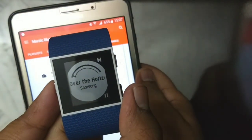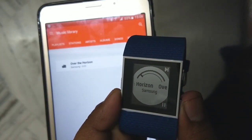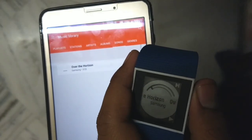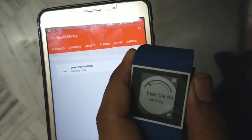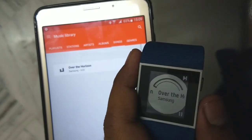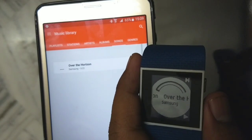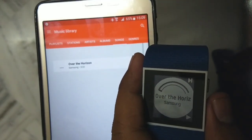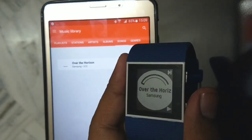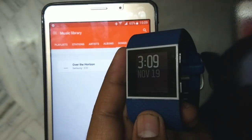You can play music directly using this button, or pause music directly using this button. If you want to go to the next song, just press this button. I only have a single song on my tablet, so it keeps playing again and again. But if you want to control music or any Bluetooth device, your Fitbit Surge will help you a lot.